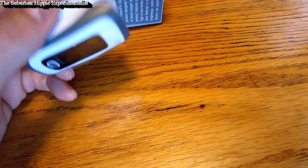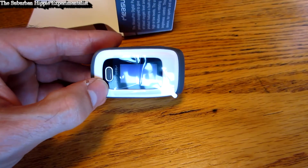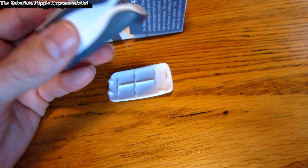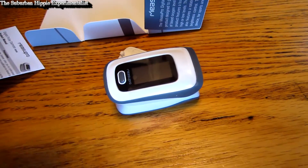Thanks for watching and I hope this helps. It's around $30 on Amazon and it's quite a neat little tool. It's got a quality feel — it's not cheap light plastic — and that readout is actually very, very nice. So there you have it, I'll get back to you. Thanks for watching.